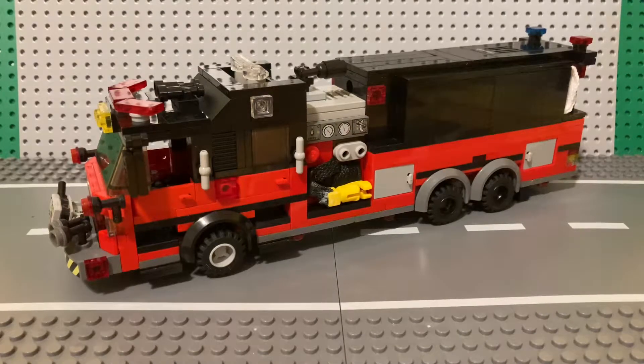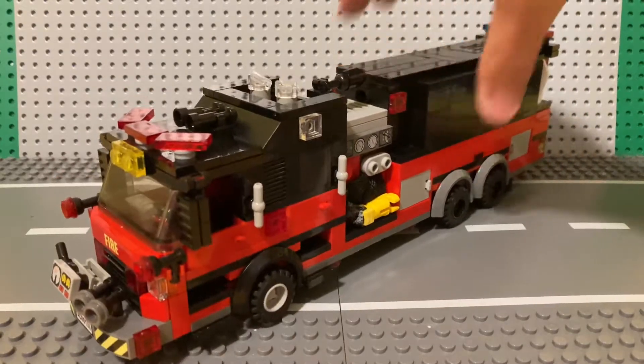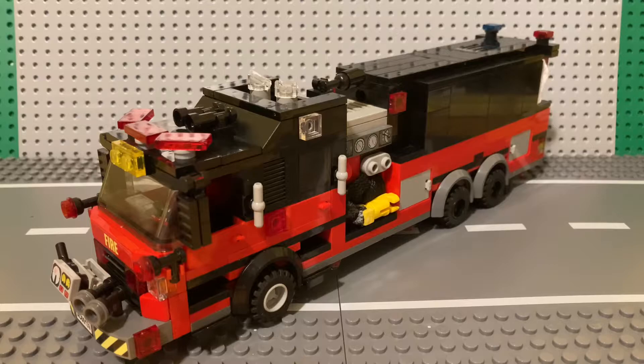Hello guys and welcome back to BrickMod Builds. I'm Cameron. Today we're going to be taking a look at my brand new tanker. This is Tanker 3 for Rutland Fire Department — this is my main fire department.